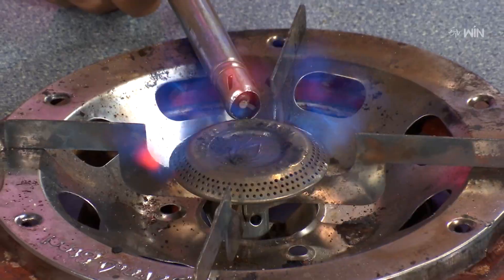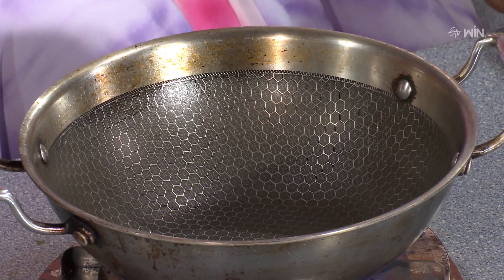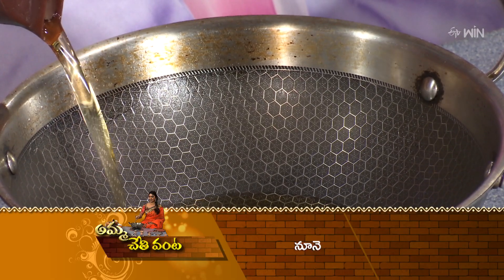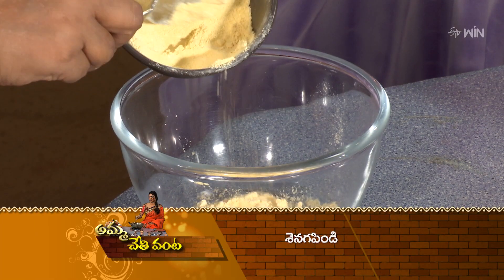The Cut Mirchi Bajji is ready. You can use it — put in the Cut Mirchi Bajji and add the oil. Put the oil of the Cut Mirchi Bajji and apply it.